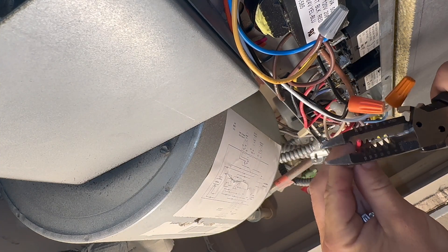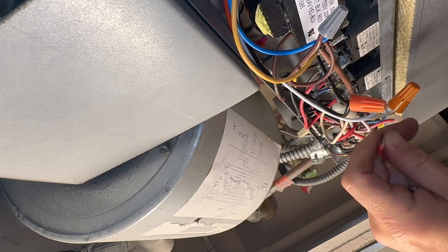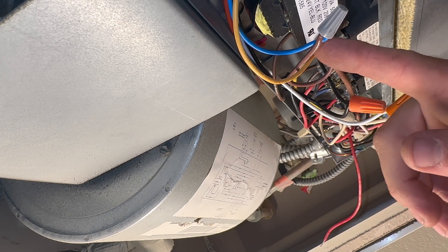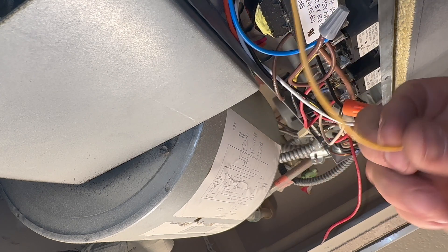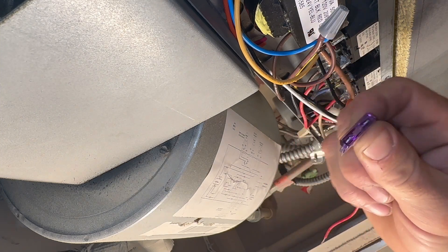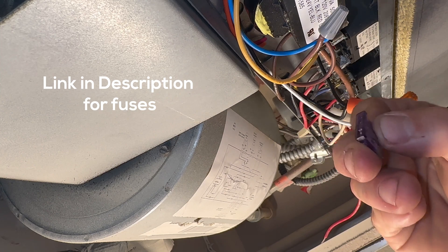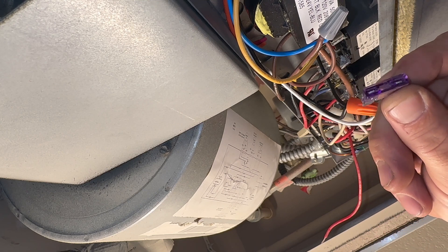We're going to do something — we're not just going to hook it up and twist it together, because if we do that, the old transformer failed for a reason. I already troubleshot it and I think I've got it figured out. What we're going to do to this red wire is add a 3-amp fuse. You can get a hundred of these off Amazon for like six bucks — they're cheap, and this is going to protect this transformer. 3-amp I think is the sweet spot.